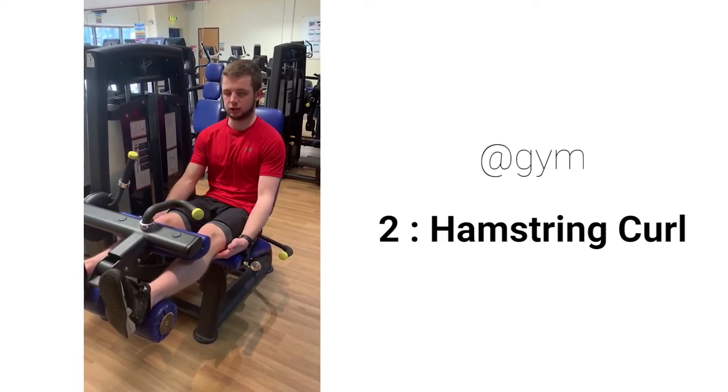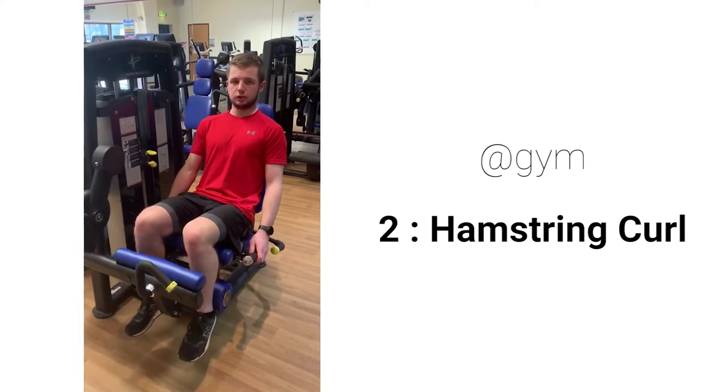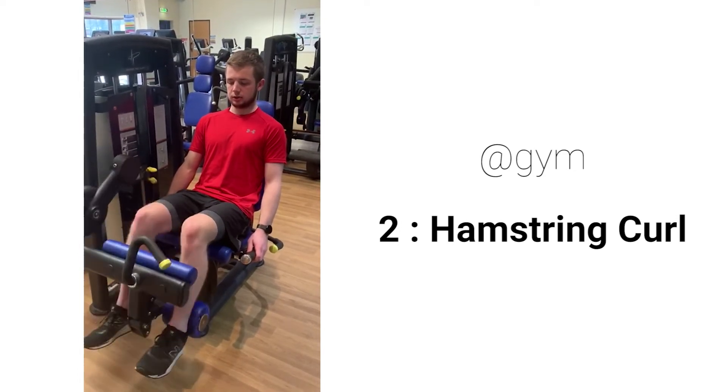This is the hamstring curl, working the back of our legs. Hook your legs in, hold the handles, pull your heels as far down as you can, keep your back into the seat, raise it up, and pull it back in again.